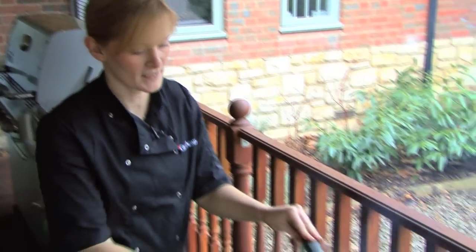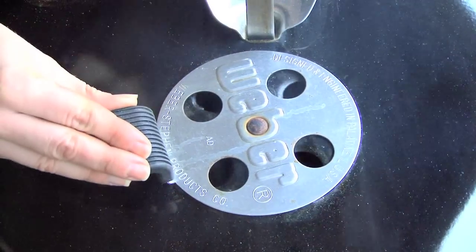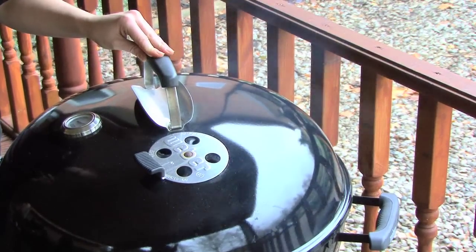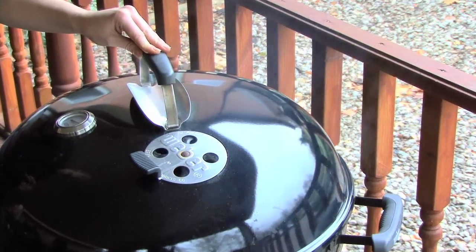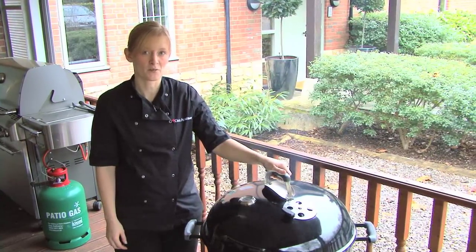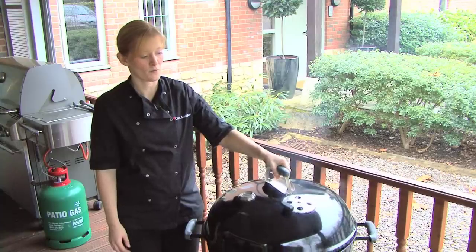On a windy day it is possible to close the vents by 50%. This will restrict the airflow going into the barbecue, therefore reducing the oxygen to the coals and reducing the temperature. Closing the vents to 50% is also great when your food is cooked and can help to keep the food warm.